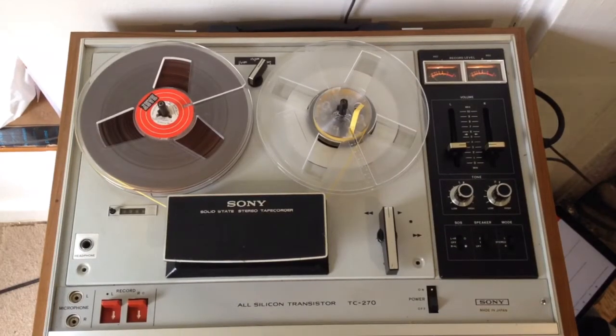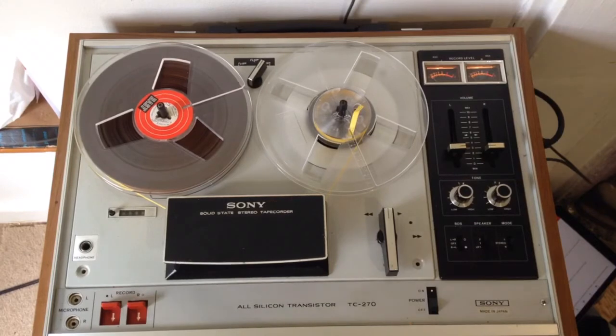Hi, thanks for looking in, thanks for watching. This is my Sony TC270 vintage tape recorder that I got off eBay a while ago. I haven't used one of these for quite a long time, but someone taught me how to do it back in the day and I've forgotten loads of it, but I'm enjoying getting back in touch with it.